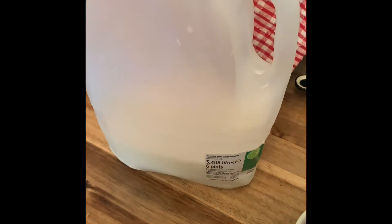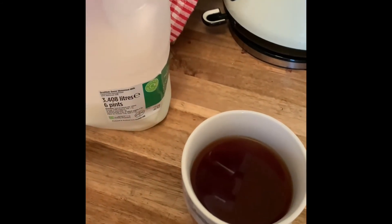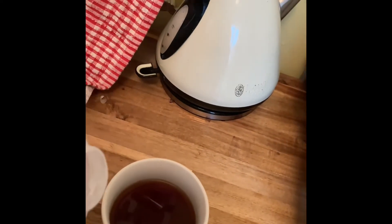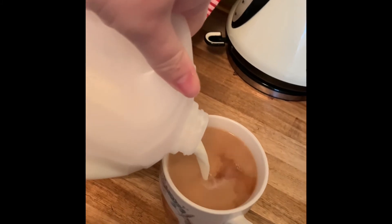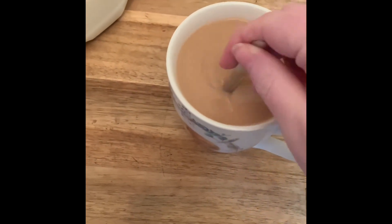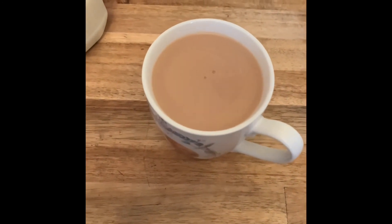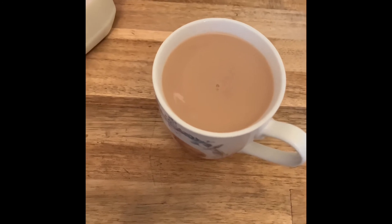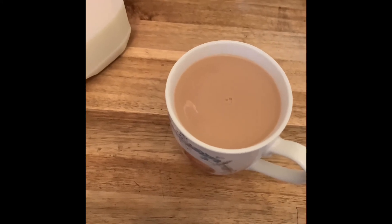We now need to do one last thing. We could use a few different bossy verbs — we could say 'add the milk' or 'pour the milk into the cup.' So pour some milk into the mug, depending on how much milk you like. You might do one last stir. And what's left to do? Drink and enjoy your cup of tea! I wonder what you have your tea with — a biscuit, a piece of cake, a digestive biscuit, maybe a banana?